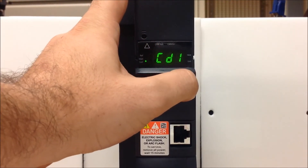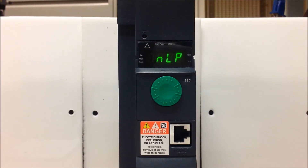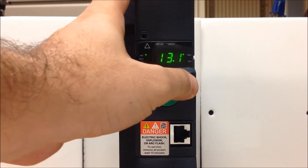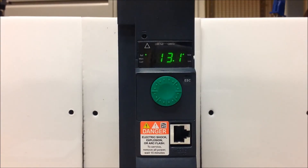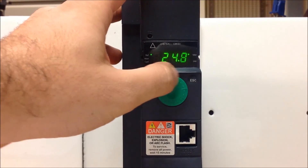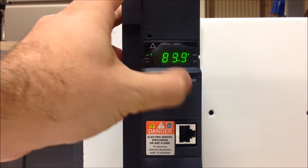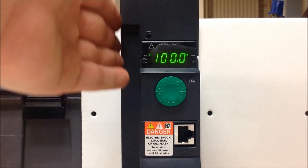Now that you've done that, you can escape back out. When you want to change your speed while the drive is running, press enter to go to reference, then enter again, and you'll see that you'll go into A1U1. When you first press enter on reference, it will show your current active reference as a means of speed. You can ramp it up and down with your dial. Keep in mind you have a range of 0 to 100% as an actual speed reference for your dial.